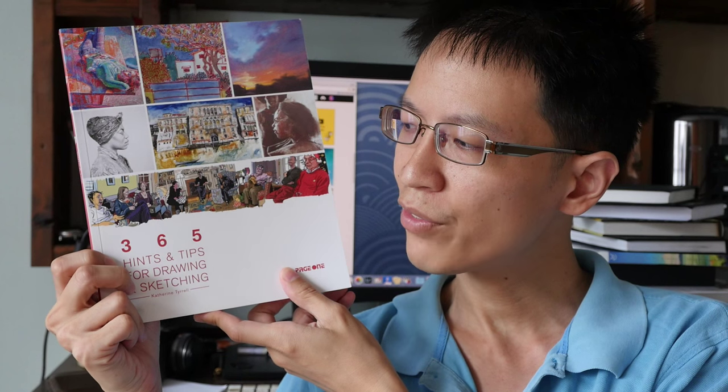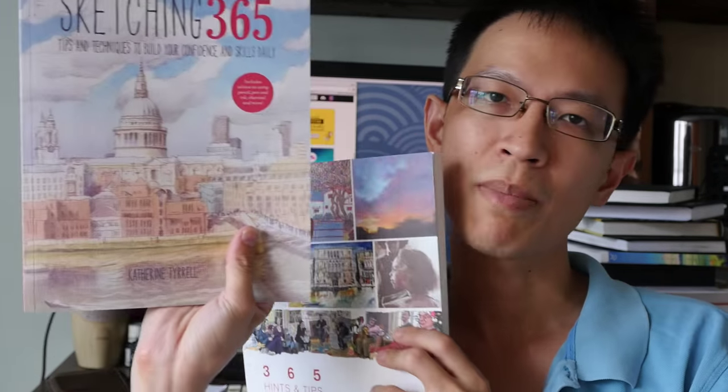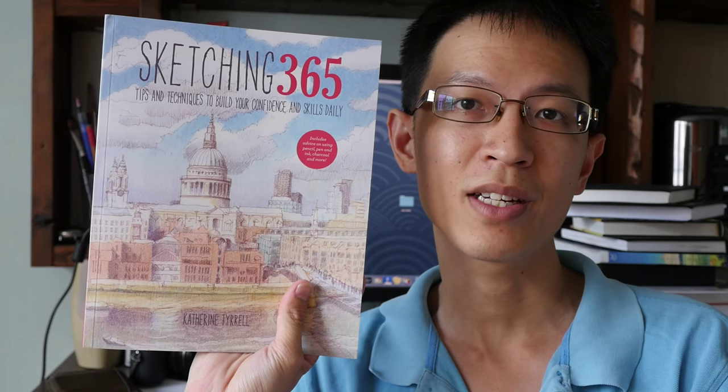This one is from Page One Publishing. The title is called 365 hints and tips for drawing and sketching. This is actually the book that I bought, and this book is the one that the publisher sent to me because I have one piece of work featured inside the book.